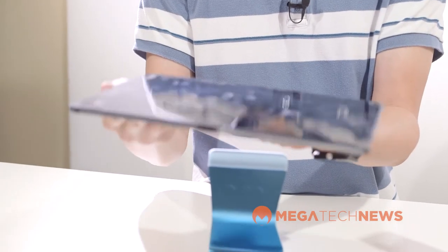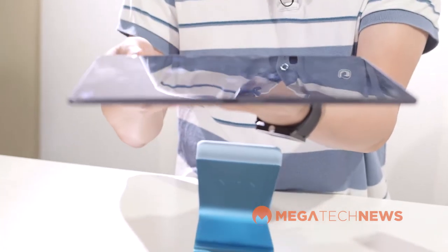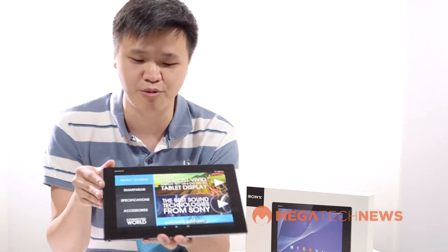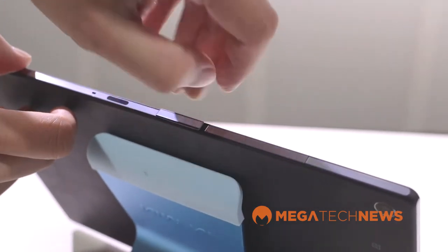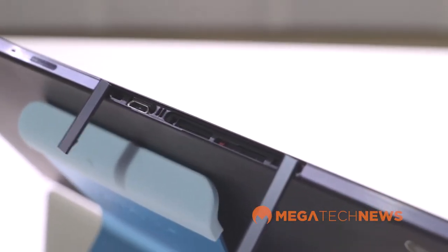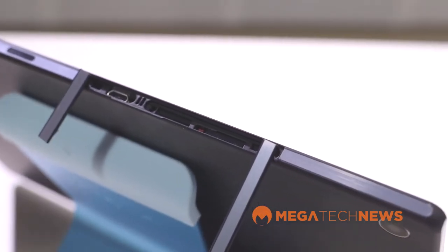It's also waterproof — or water resistant — and dust resistant with IPX5 and IPX8 ratings. What that means is you can dunk it in about a meter and a half of water for 30 minutes. To achieve that waterproofing, the ports for charging and for the micro SD card slot are covered, so you need to open those up to access them. If you want to take it with you in the pool to surf the web, that's great.